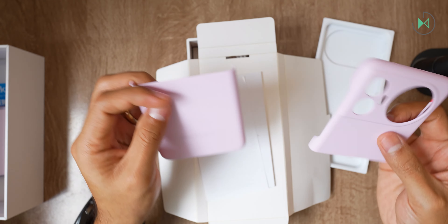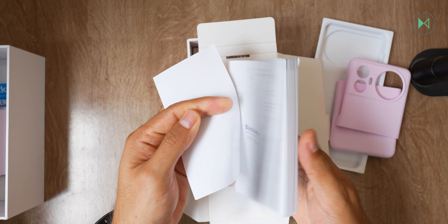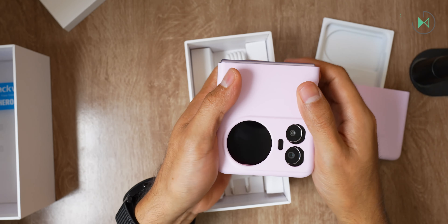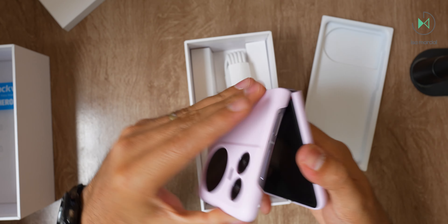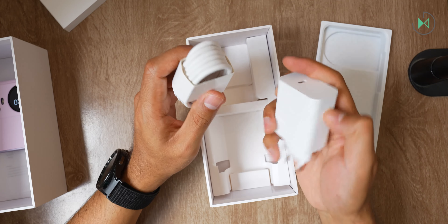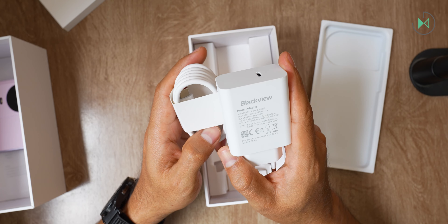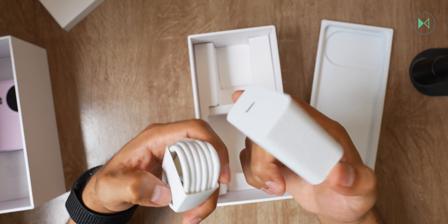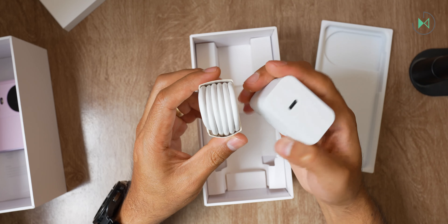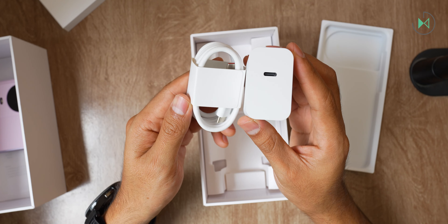In addition to the case we find the usual paperwork — nothing too outstanding there. Then we come directly to the charger and the cable. In this case it supports 45 watts of charging, which is very outstanding for a foldable, and even more so considering that it's an affordable folding phone. The cable is USB-C to USB-C, which gives the experience quite a premium feel in this regard.